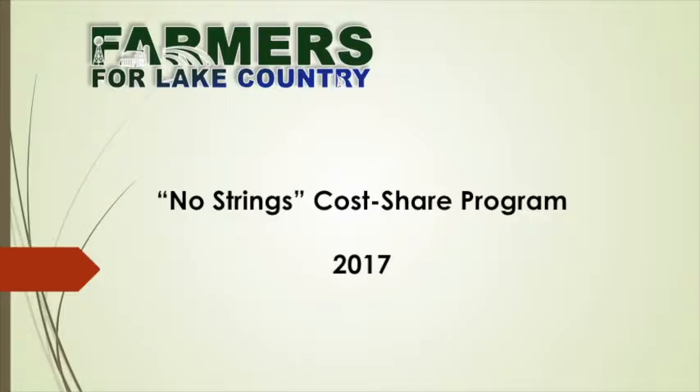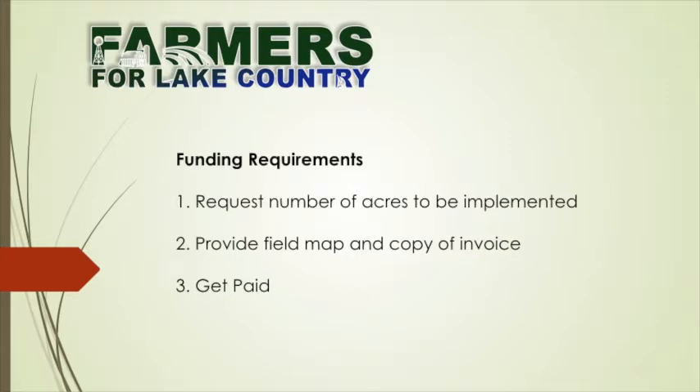What I'd like to say, along with Don, is not only take a card and fill it out, but give these to your friends, your neighbors, your landlords — because most of us are renting land as well as owning land. It can be a real benefit if your landlords are tied into this so that they understand what you're doing and why you're doing it.